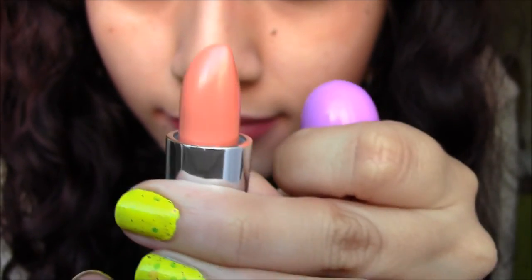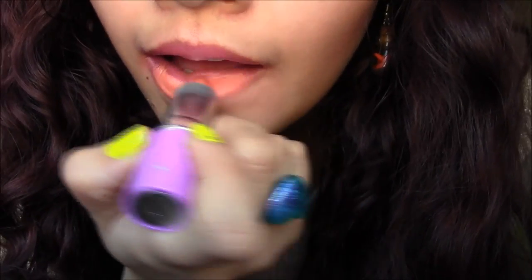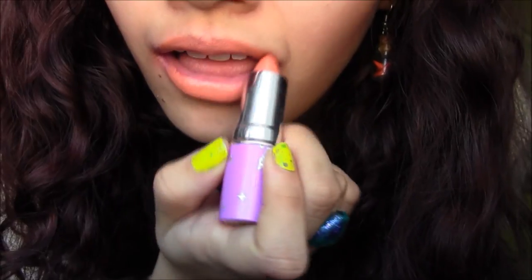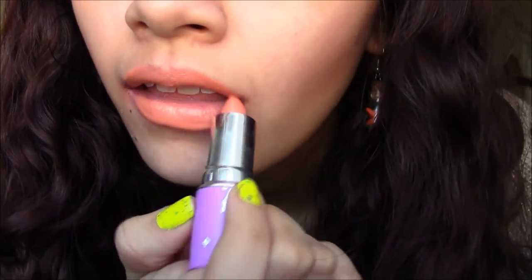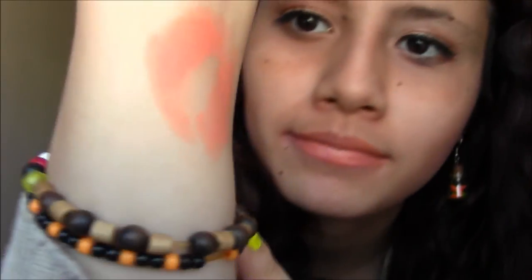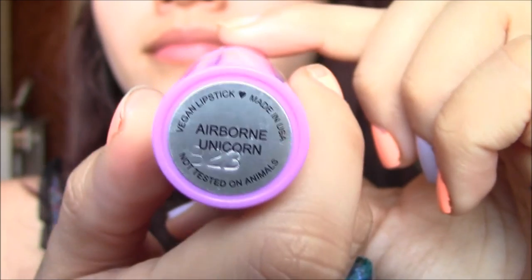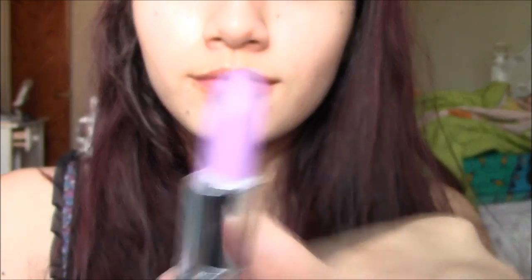Cosmo Pop is absolutely beautiful — it's similar to the one you just saw but it's actually a pastel, a very pretty light pastel orange. I've seen this mixed with pink as well and it looks beautiful. It's a tiny bit brighter in person than it's showing on camera. I think the skin swatch is a little more accurate than it is on my lips because my lips are a bit pigmented, but it's a very beautiful color. I'd probably mix it with something since I don't have the guts to wear it by itself.